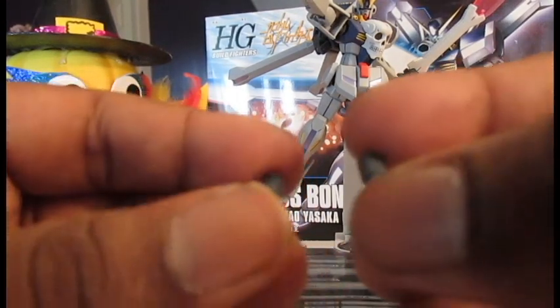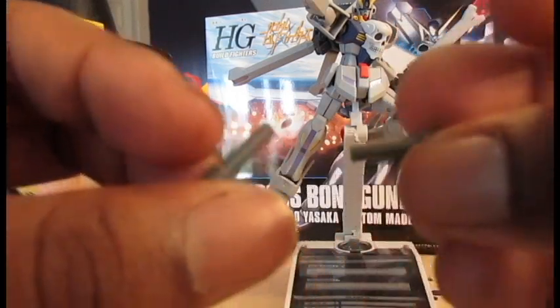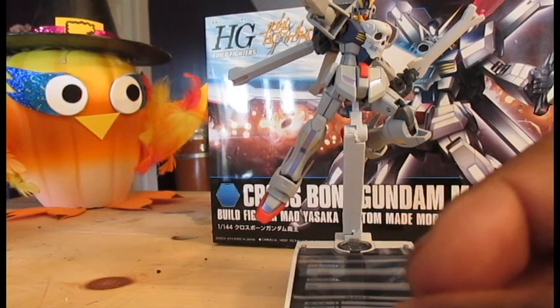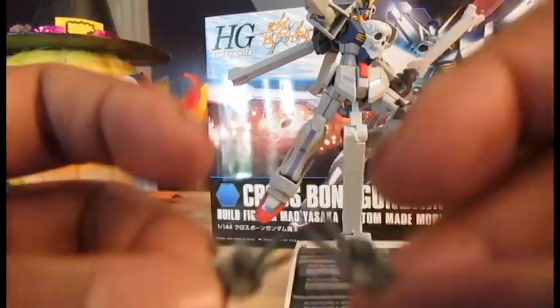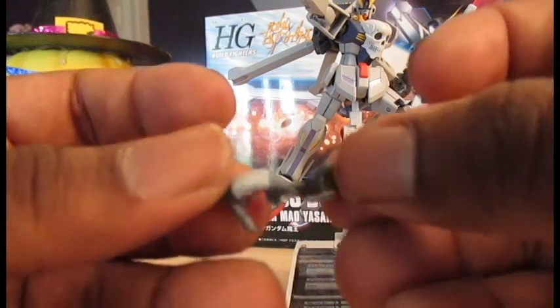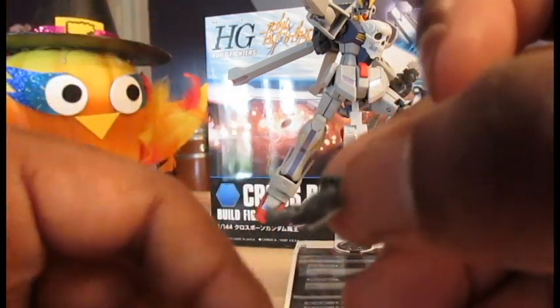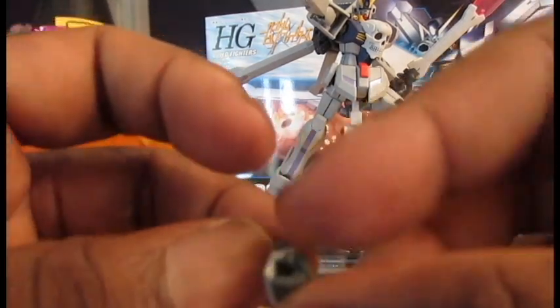He also comes with two extra beam saber slash beam guns for the backpack, if you want them to match the color of the backpack instead of being white. He comes with V for Vendetta hands, and extra custom hands for holding the beam buster and the Zon Buster — the custom hand comes out a little bit to give it space when holding a rifle.